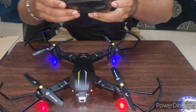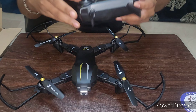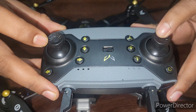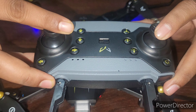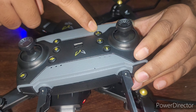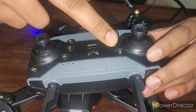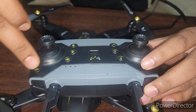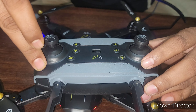Once it is on, we'll connect to the remote. I'll lift this antenna. I have a remote controller — there are two joysticks, left and right. The left one is used to go up and down and left-right. The right one changes direction and controls speed. This is a one-key land button, and one key for takeoff. These are the trimming buttons — if your drone is drifting left, press the left trim; if going rightward, use the right one — so it can balance and lock itself.